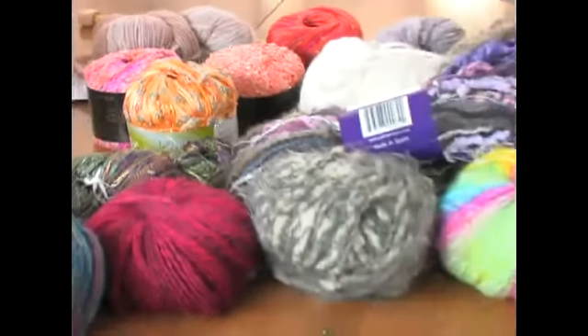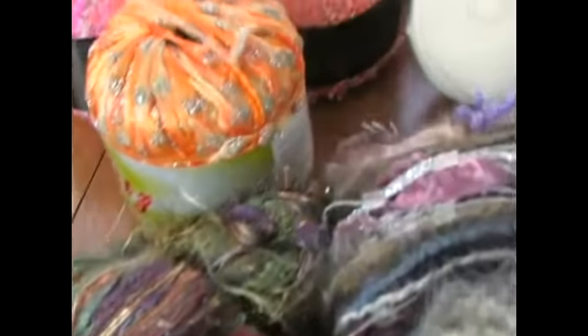Hi, this is Beth Essington. We're going to talk a little bit about yarn and all the different kinds that have come out. There's some beautiful stuff out today at the yarn stores — just amazing yarn made of all sorts of different things.